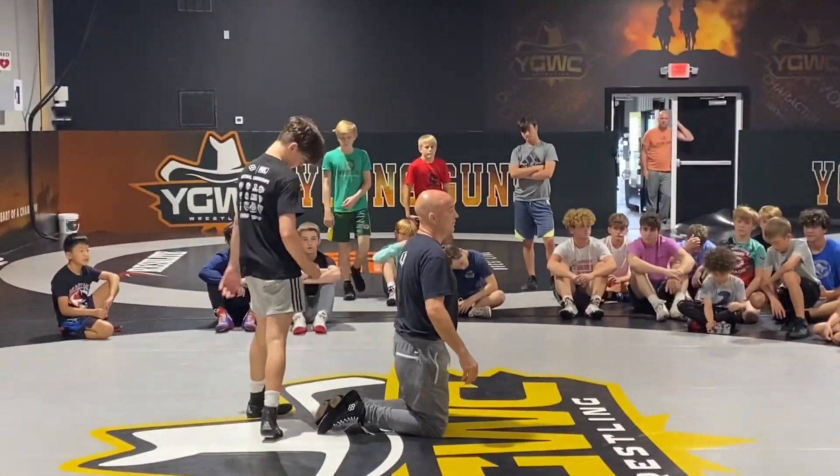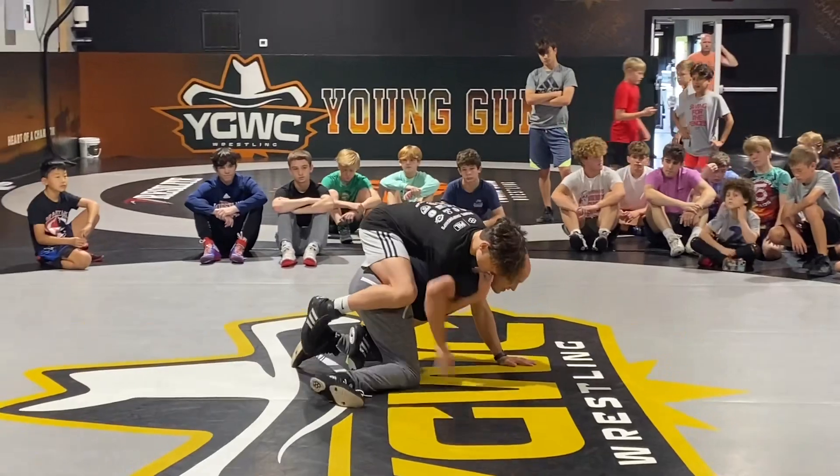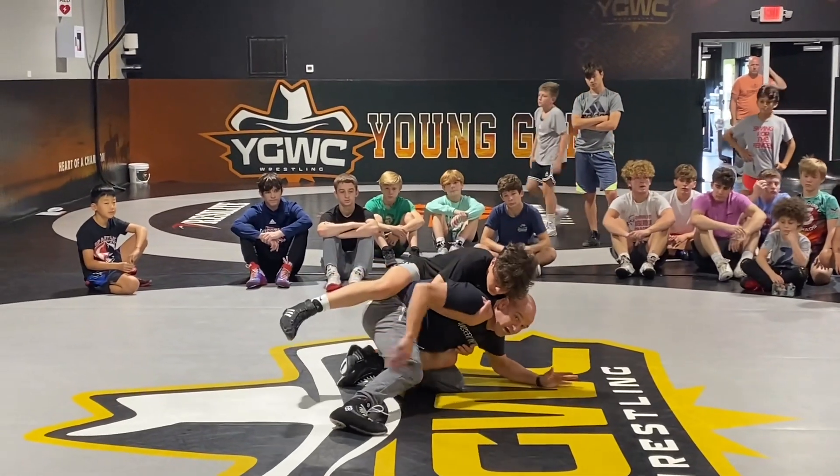My number one favorite technique — one I'll go to every time — is if he's stickier and I can't get him off at all, I go to a short sit.